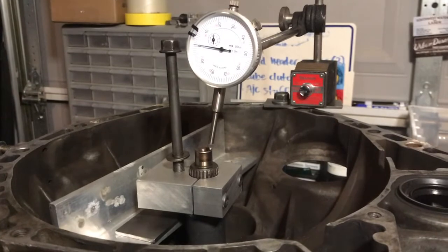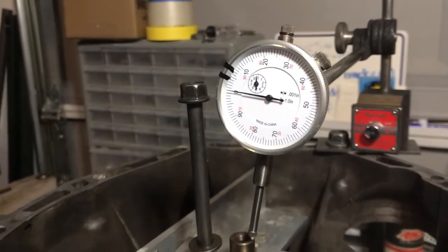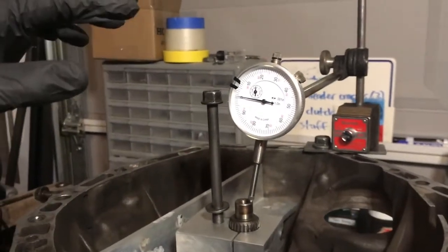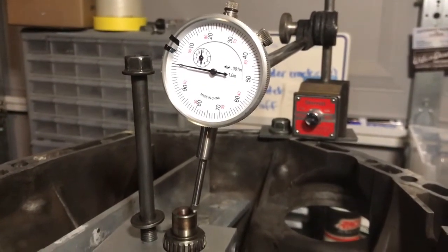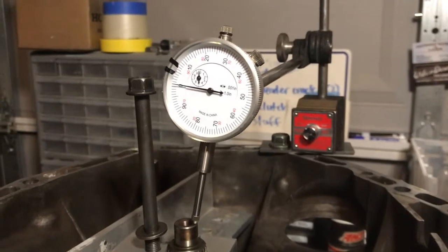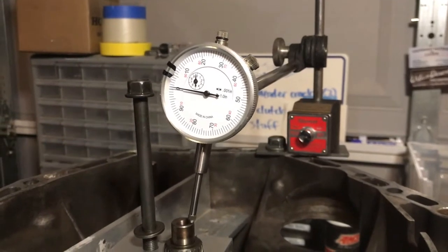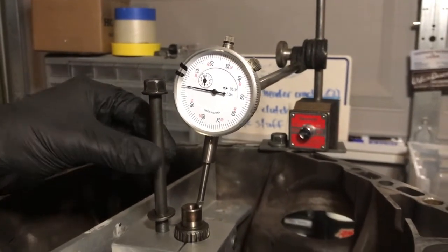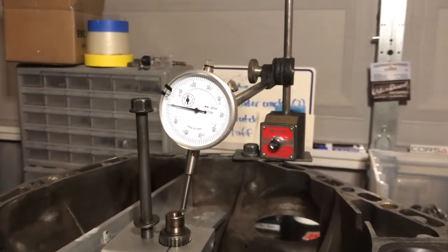The service manual calls for four to seven thousandths of thrust clearance. Right now I'm at zero, and I know I have to change this one because it's too loose at nine thousandths. I'll show you how to do this and work backwards from there. I purchased two other shims: one is 1.53mm, the other is 1.56mm. What I currently have in there is a 1.50, so you'll see it move up — about nine thousandths. Also, don't turn the shaft more than 60 degrees after it stops moving or you can damage the transmission.